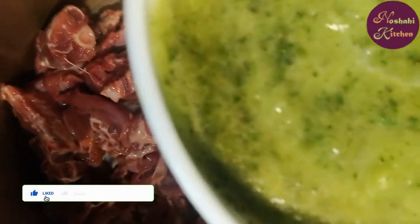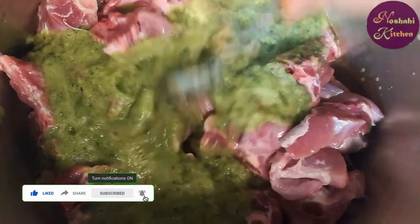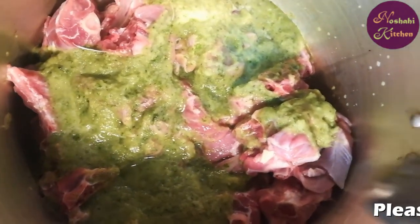I will add the paste in the pan. Now I will add the paste in the pan, then we add some salt to the ground.